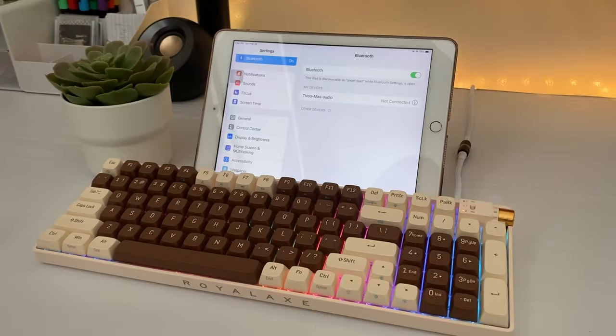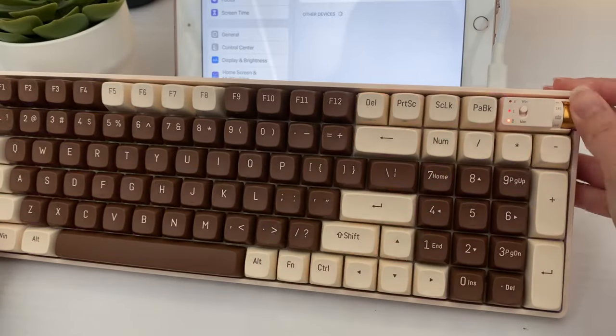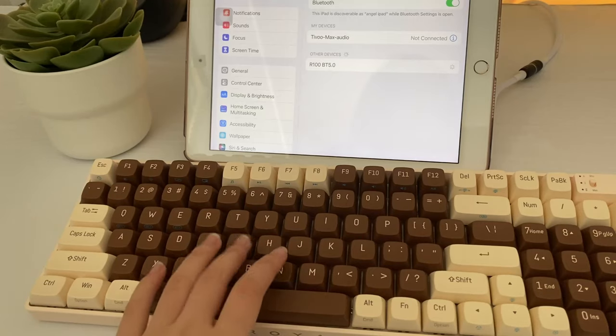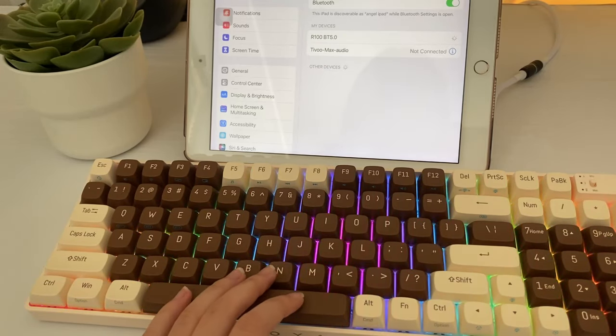The keyboard also has Bluetooth and it comes with a 3000mAh battery. You can simply turn on Bluetooth by turning the knob to Bluetooth mode, then go to your Bluetooth device settings and connect it. Super simple — I connected this keyboard in like 3 seconds.